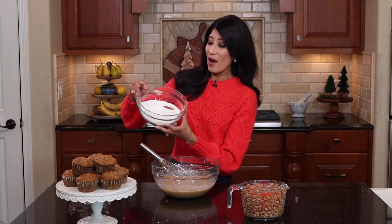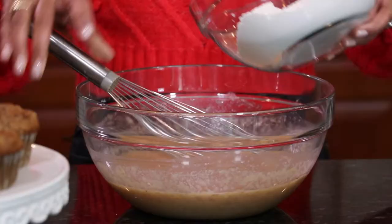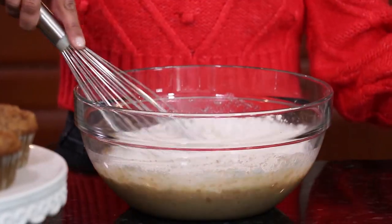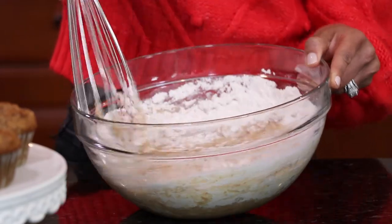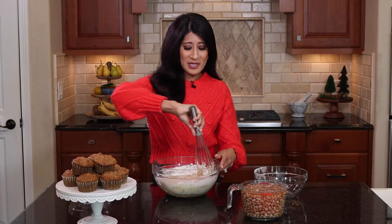My dry ingredients are super simple. I have some flour, some cinnamon, some baking soda, and some salt. I'm really trying to use as little dishes as possible here in the kitchen, because all you parents know — once you get those kids' lunch bento boxes in the dishwasher along with all the water bottles after sports practice, I just try to use as little as possible to keep things to a minimum.